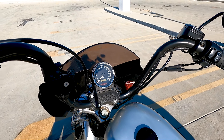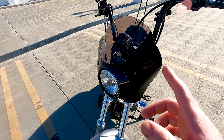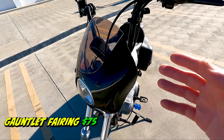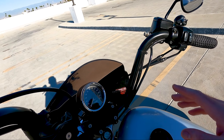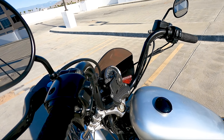Next we have my Memphis Shades Gauntlet fairing. I'll show you the back side of it too — that's what it looks like from behind the bars. I picked this up for a deal from a Harley dealership. I paid like 75 bucks total including all the mounting hardware. It fits my bike, works great, blocks a lot of wind off your chest. 75 bucks on Facebook Marketplace.